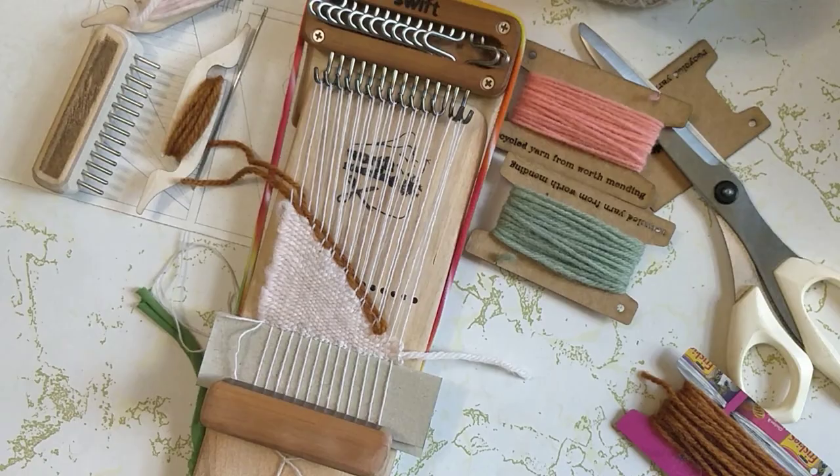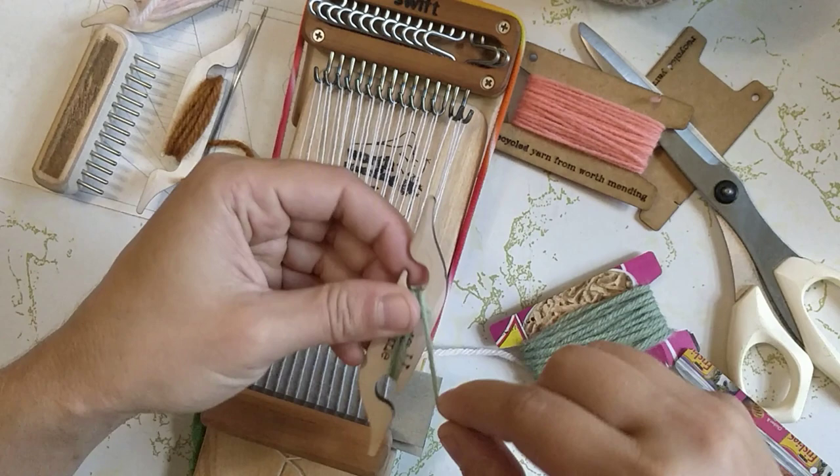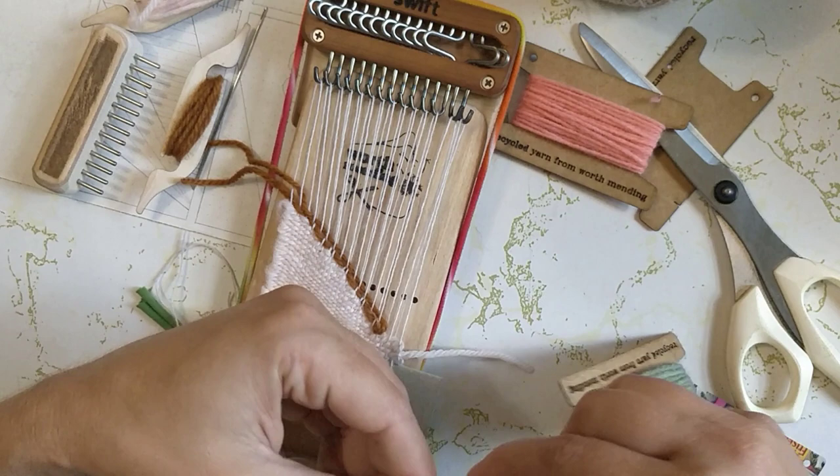I think I'm going to start striping so I'm going to add some green. Maybe this section and then also that next short row section will have these three colors all striped together. Maybe not — we'll see how this goes.